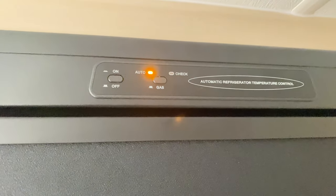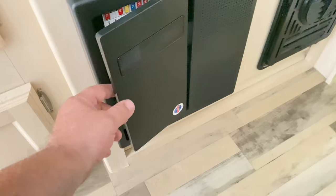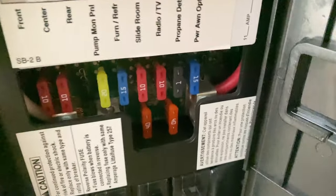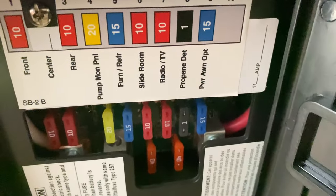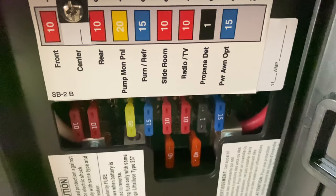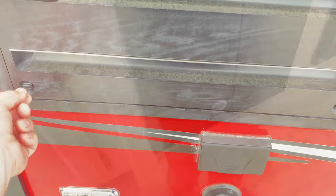So before you call your RV service center, there's a few things that you can check. Assuming you've already checked to make sure you have power — shore power or generated power — you can go to the fuse box and make sure that none of these fuses are blown. Check the breakers as well in this same box. That's the first place I would always start.